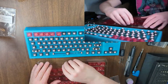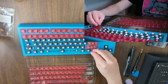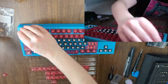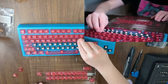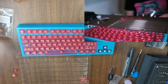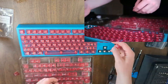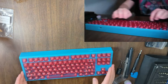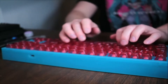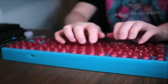I wasn't sure how well the translucent pink caps would look on top of the blue, but it's coming together nicely. And my god, they feel incredible. I thought I liked my Corsair K100 before this, but the difference is similar to going from K-Cups to a finely crafted cappuccino. It's hardly even comparable.